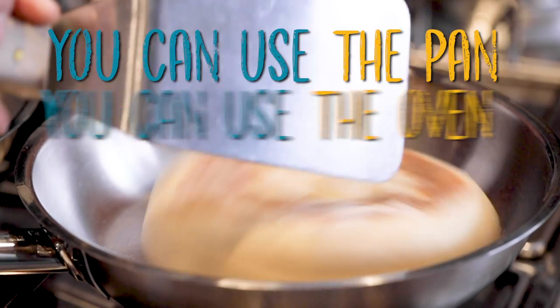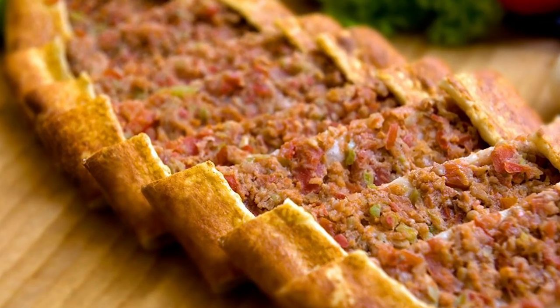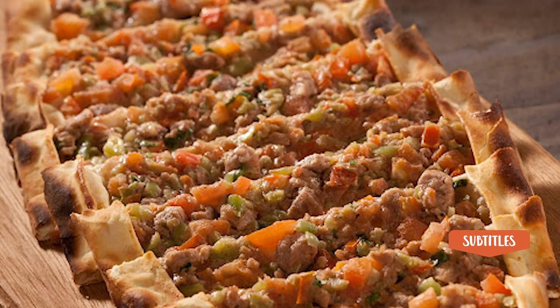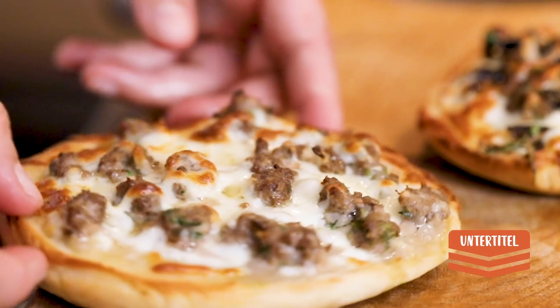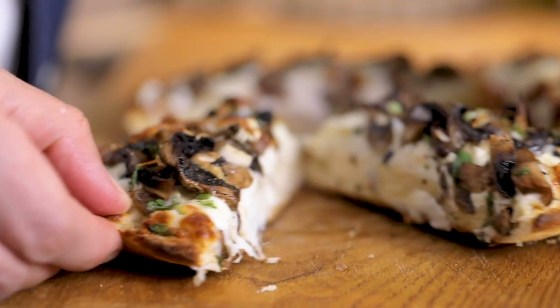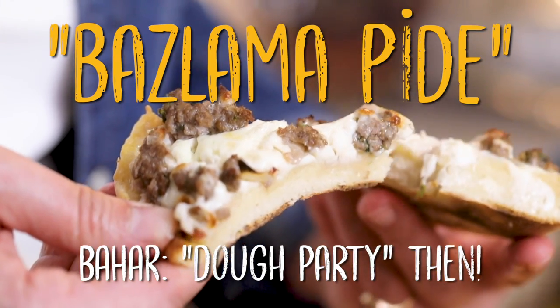You can make it on the pan or in the oven. At the same time, with that bazlama I'm going to take another Turkish technique called pide and combine them together, using the bazlama bread as a base for pide. It can also be a base for pizza. With whatever I have in the fridge, I'm going to make a bazlama pide dough party and more.